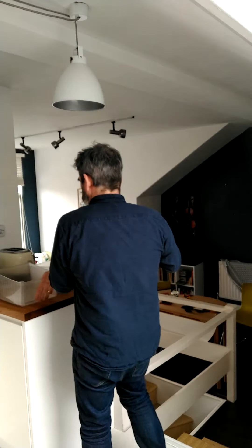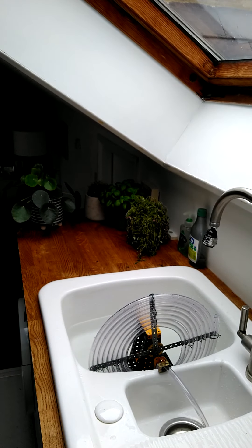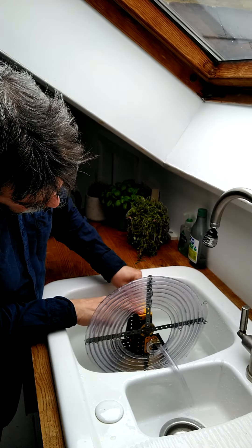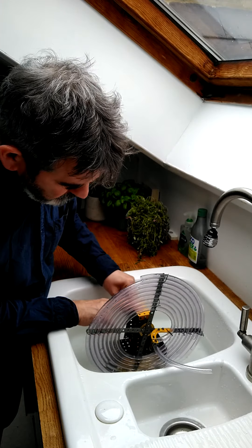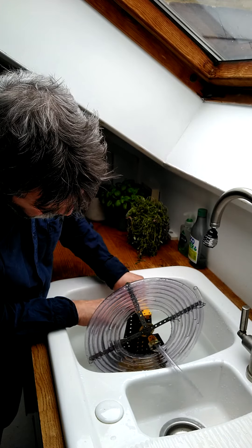I'll show you it working — here it is in my sink. I'm going to rotate this thing to show you, and maybe I can alter the angle as well. If you turn this thing, it takes a while for the tube to fill up — a few rotations obviously. If you had it in a clear container you'd probably be able to see what's going on.